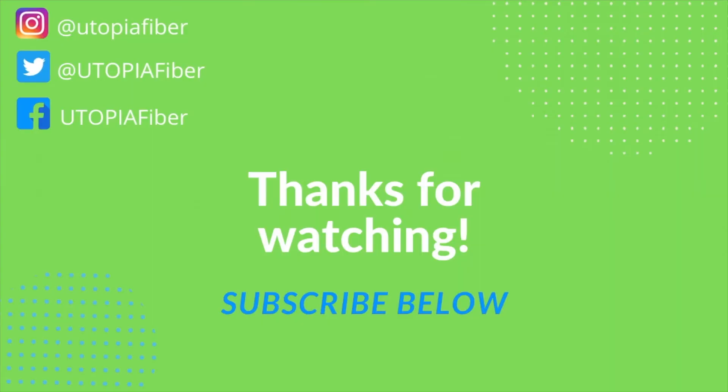Thanks for watching. Next month, Tana will be back and she's going to explain 10 gig speeds to us. So subscribe below to make sure you don't miss it, and leave us a comment to let us know what you want to see next. Thank you.